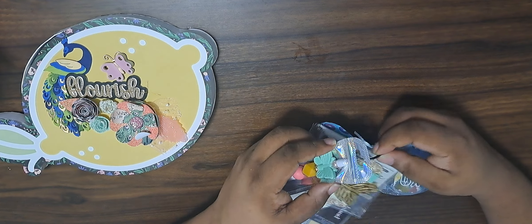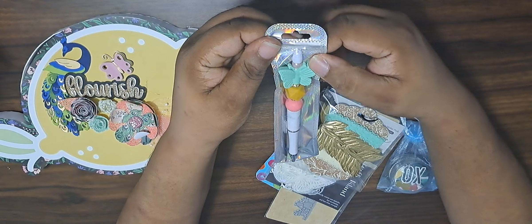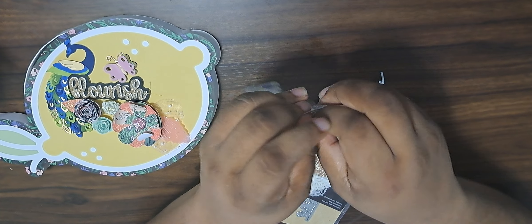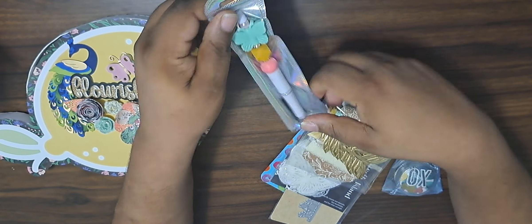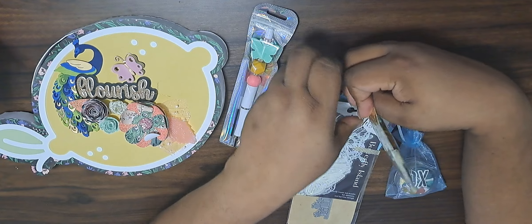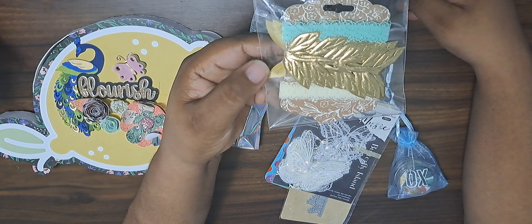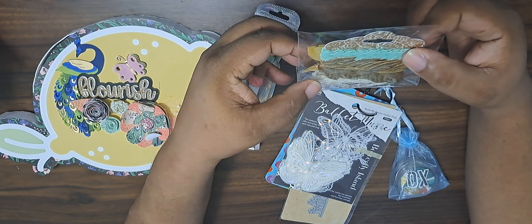Look at the pretty flowers on that! I think this is supposed to go in there, so we'll do that. Look at the flowers — it says 'Flourish' and there's a peacock with a butterfly, so pretty. Okay, let's open this up first. We got our own tag clip — well, it's a ring with stuff on it, not really a tag. Oh, we got a pen! I love a good pen.